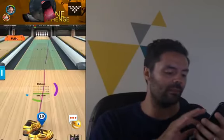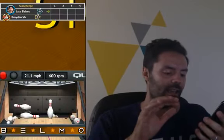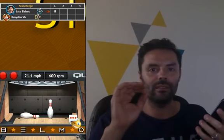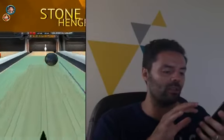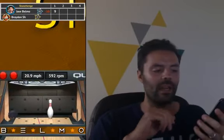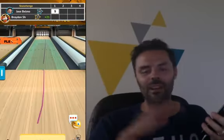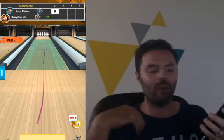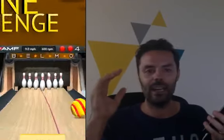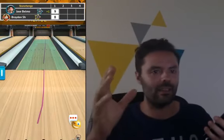I was criticised in the chat earlier today about being terrible at trash-talking, so I'm going to up my trash-talking game. Brayden, I apologise because you are the first player that's going to feel the wrath of my trash-talking. We're just going to ignore the fact that I missed the 9-pin — I'm not even going to talk about that. I know that Brayden on level 5 is going to suck at this game. He's not going to have the chance to bowl a big one, so I feel very confident in giving him a head start and leaving the 9-pin out there.